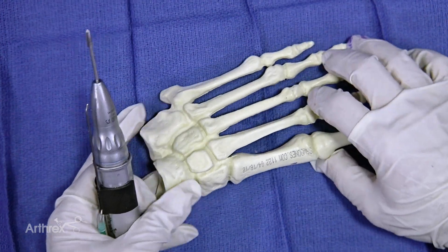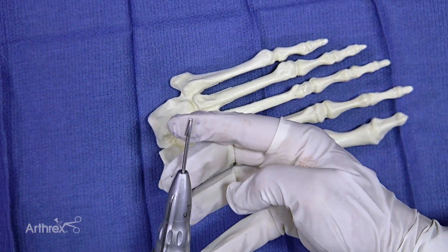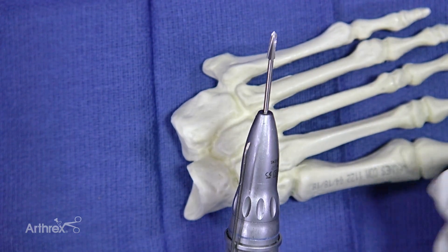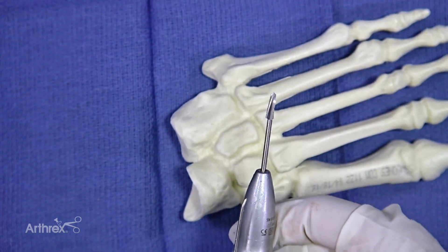The burr we're using is a little bit different burr. It's a wedge burr and it's designed for basically shaving the bone.